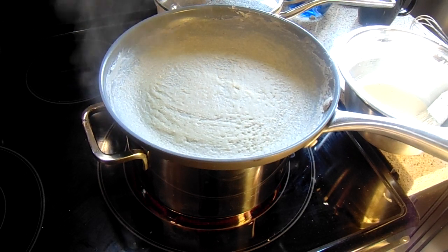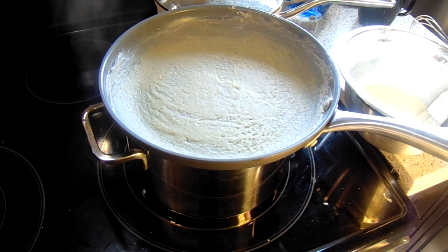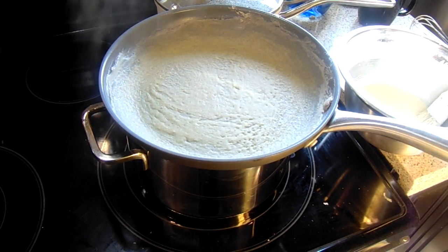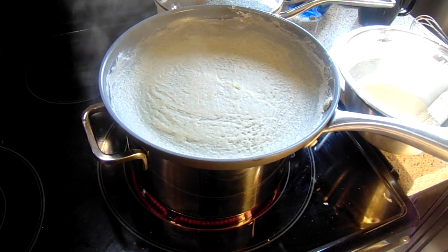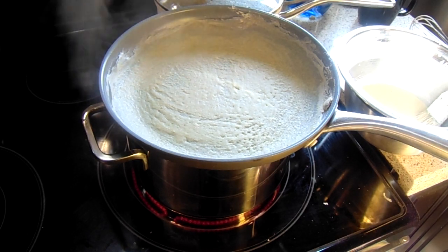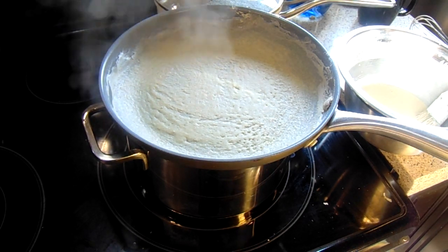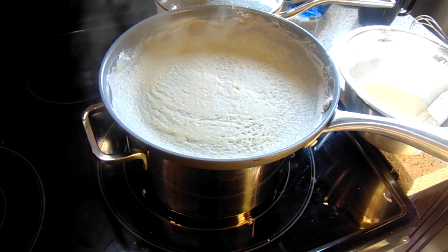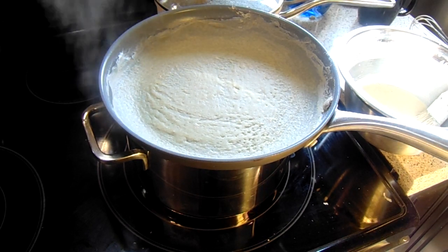Depending on what you're going to make with this phyllo — it is very delicate and very delicious. You can make puff pastries, add coconut whipped cream inside with strawberry jam, cinnamon, vanilla, wrap it up and put chocolate all over it. If you have guests coming over, bake it in the oven — very nice and crispy and golden. For spinach pies, prepare your filling, put it inside, brush with ghee butter or coconut oil, and bake at 350 degrees for about 15 to 20 minutes.